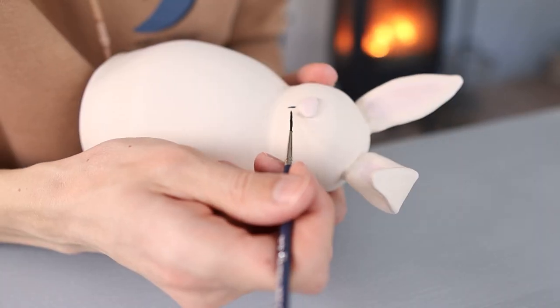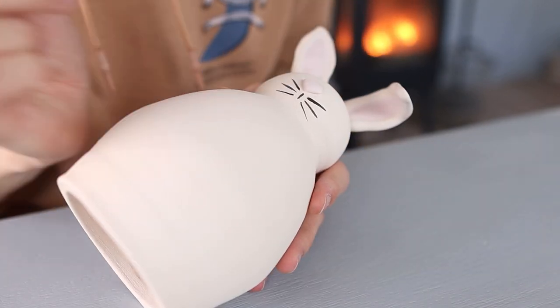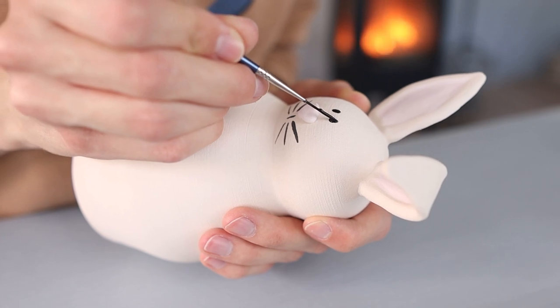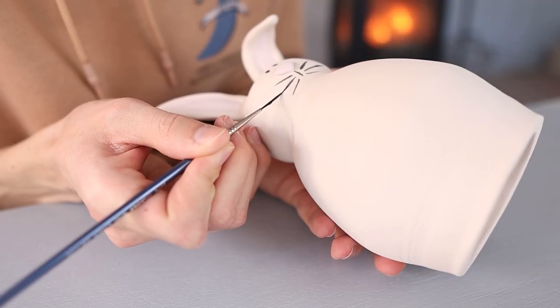Then I started to paint on some whiskers. I just took the smallest brush that I had and I used a black underglaze for this. I also painted on the eyes with this small brush — I first made two dots, but they were a little bit too small in my opinion, so I went over it a second time. Then I saw that I wanted to make the whiskers in the middle a little bit longer, so I went over these again.